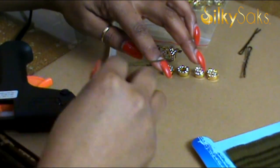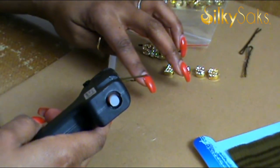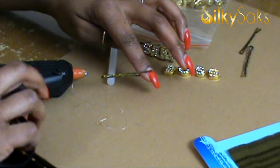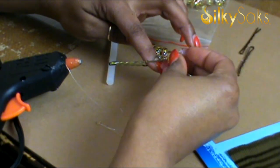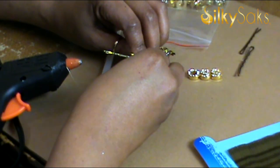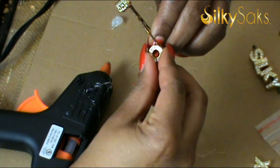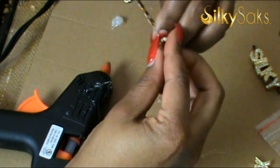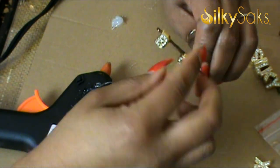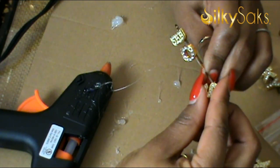First, you want to grab a bobby pin and open it with the smooth side facing up. Next, take your hot glue gun and squeeze glue along the smooth surface. Have your words already spelled out and ready to slide onto the bobby pin — be aware, the glue dries fast. Grab your first letter and slide it onto the bobby pin, then continue sliding the letters on in order until your word is spelled out. Continue to apply hot glue as needed.